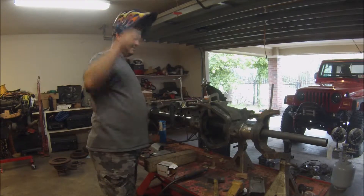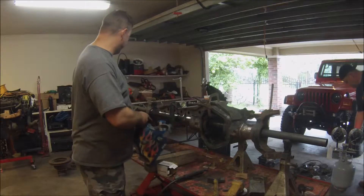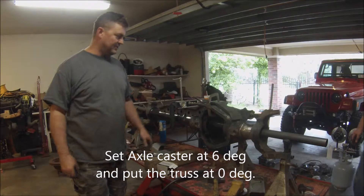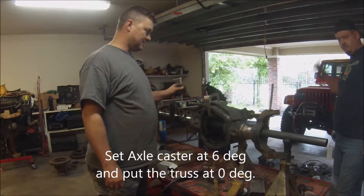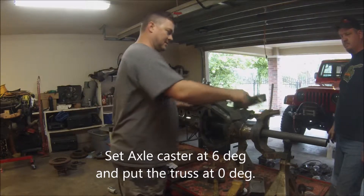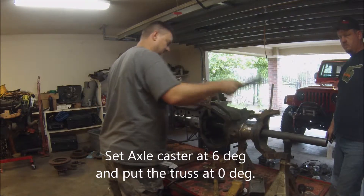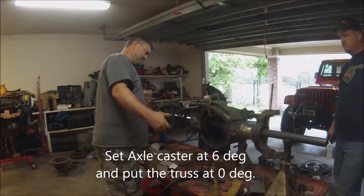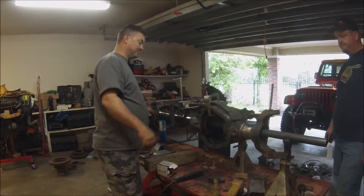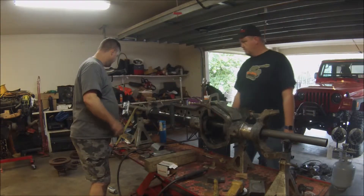Can you explain what you're doing? So we've got everything welded up how we want on the truss, and the edges ground down and parents fitted. We have the angle at six degrees, and this is at point-zero-one — basically zero. So we're going to make some sparks.